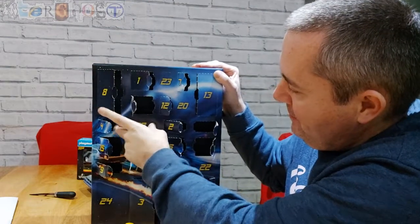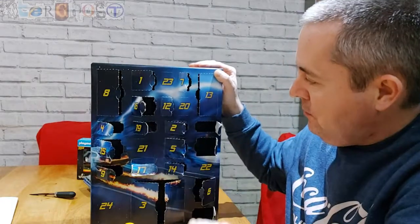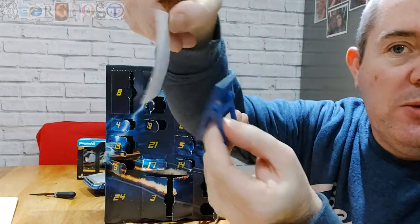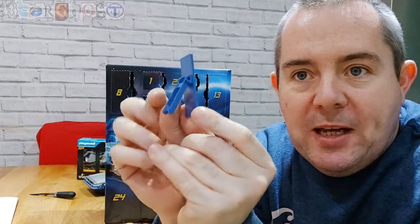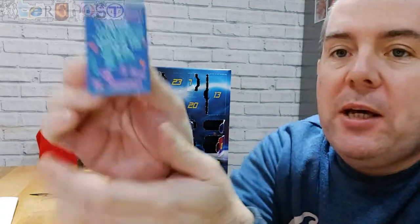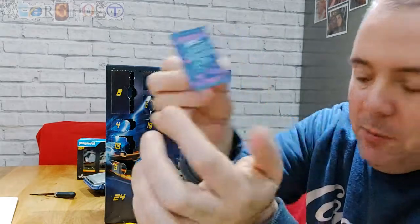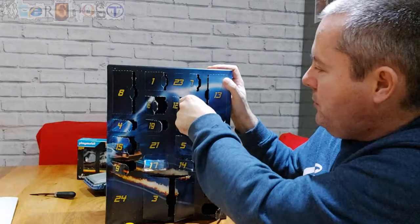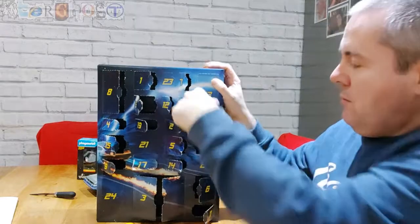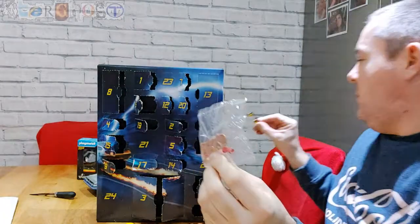Number 19 — we have the Enchantment Under the Sea poster board. There's the board with a stand on the back, it says 'Saturday Night Dance, Enchantment Under the Sea, Be There or B Square.' A nice little touch that looks like the movie.